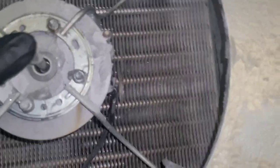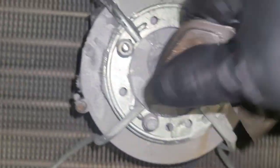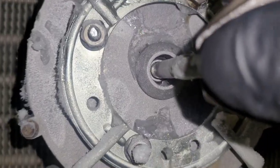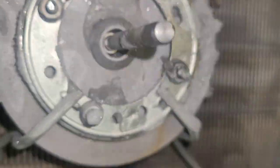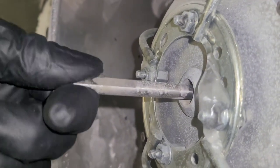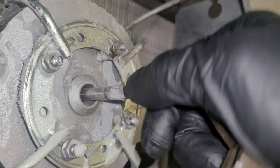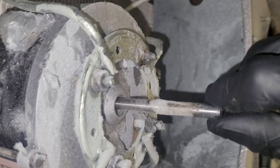Well, that ain't no good. Anybody who doesn't know — your motor should not do all that. If I can get it on camera... yeah, if your motor does that, it's no good. The motor should be tight, and it should spin and stay that way. Not this — this one won't even turn. When your motor moves like that, it is failed.